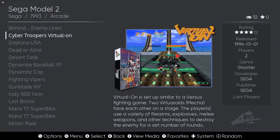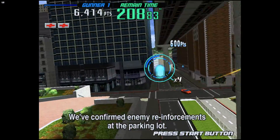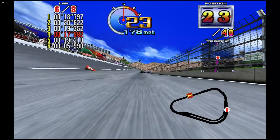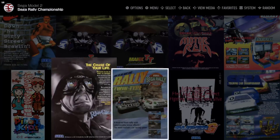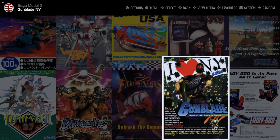Hi, welcome to Clay's Watermelon. In this episode we're going over the easiest way to set up the Sega Model 2 and Sega Model 3 emulators on your Steam Deck. We will be showing off some gameplay and providing some tips and tricks to make your Steam Deck emulation setup even better. So without further ado, let's get into it.